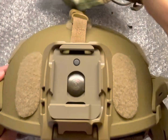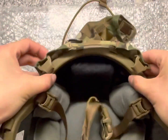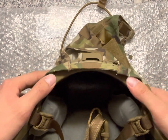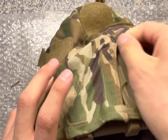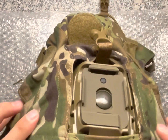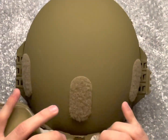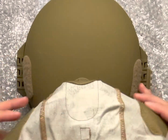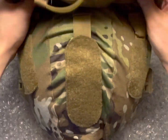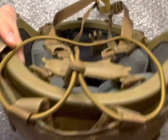Next step is to put on the helmet cover. Start with the square on the front, put these little hooks in. I believe this is supposed to stick on the outside. I'm going to pull this and try to get the Velcro all lined up.